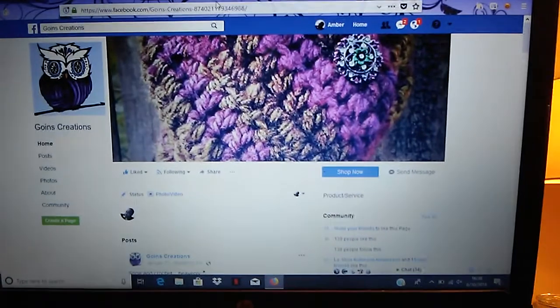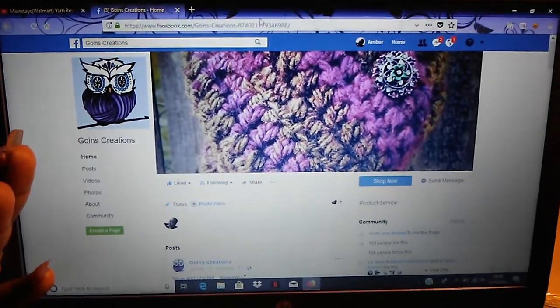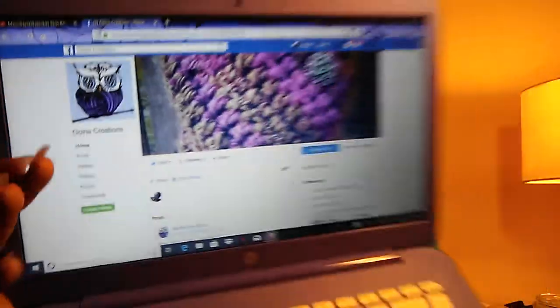If you are the first one to comment the purple owl, I love it! So if you are the first one to comment on my video, I will give you a post-note shoutout.